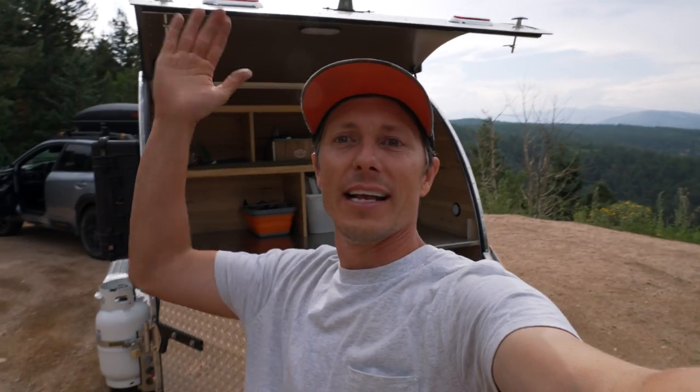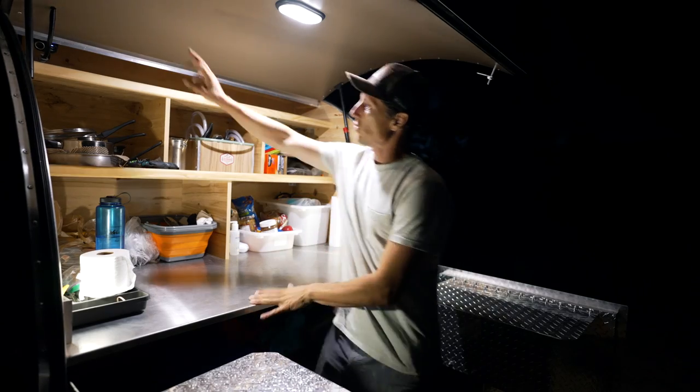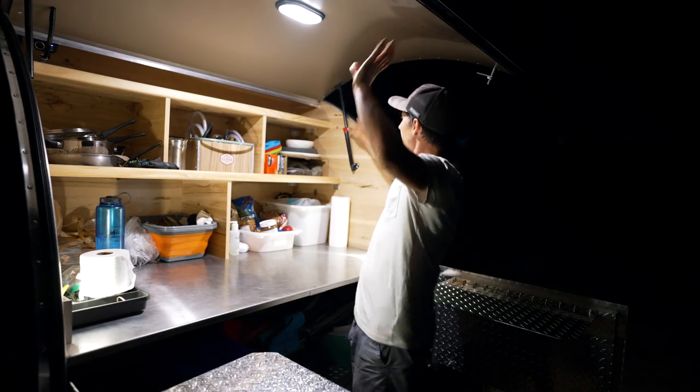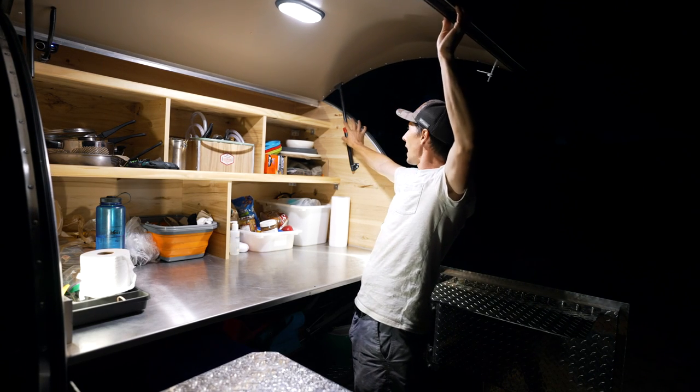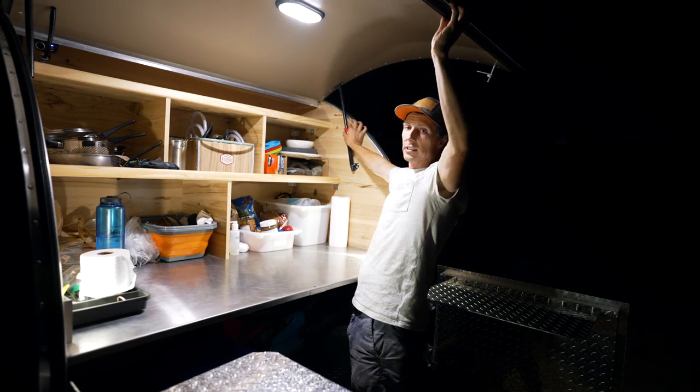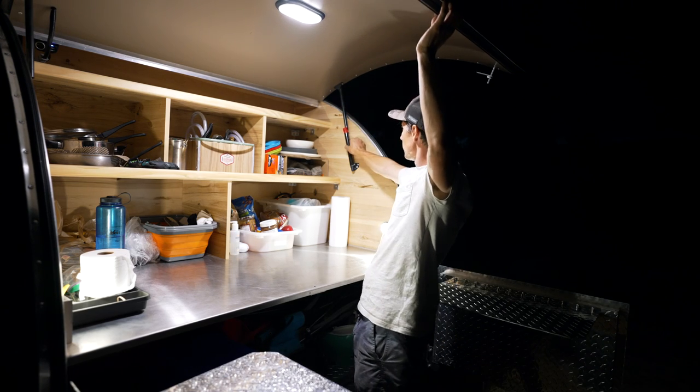I didn't have the handles on this right and the whole thing came up. You have a 12-volt outlet up there. These gas springs are kind of neat — I've never seen them like this. To get them down, you actually have to unlock a latch. So in some crazy wind, this would never come down on you.